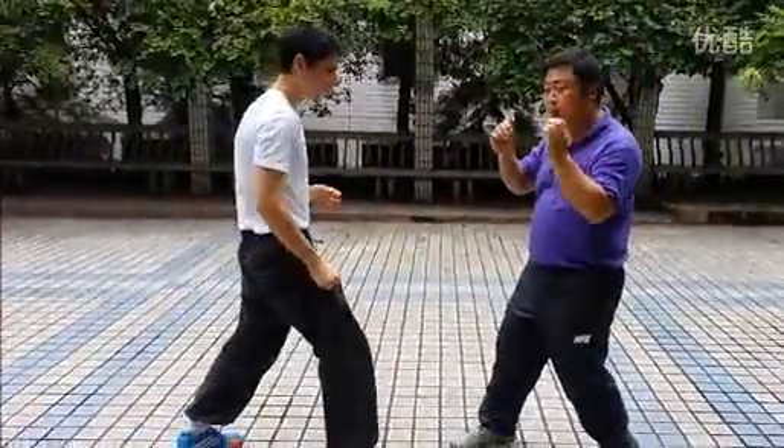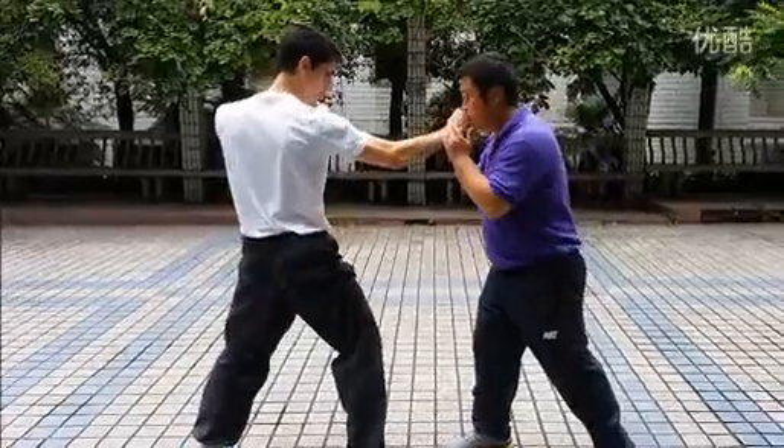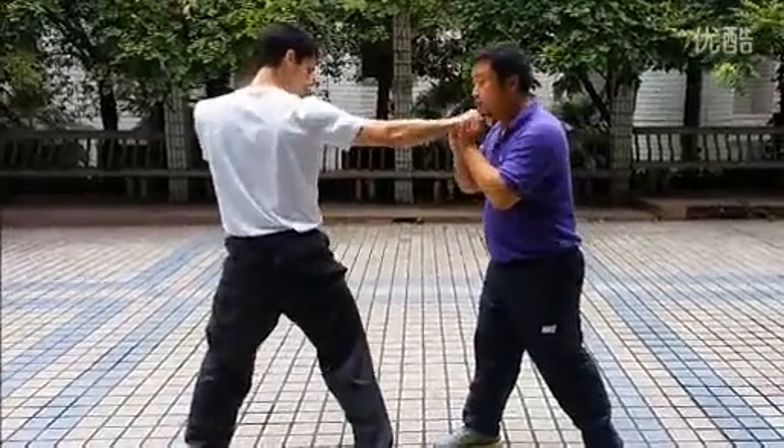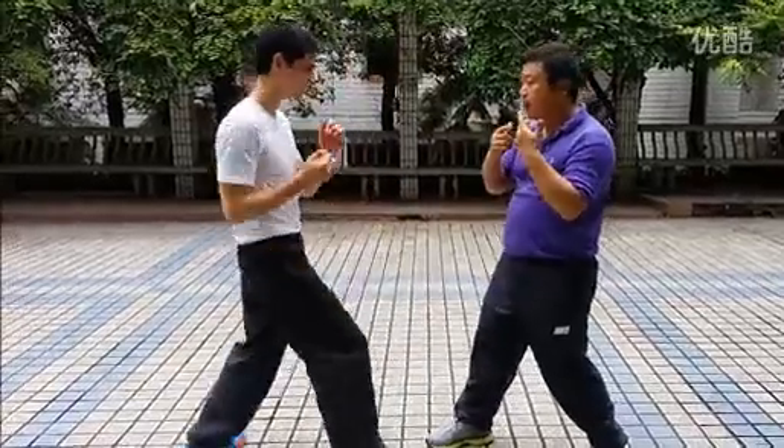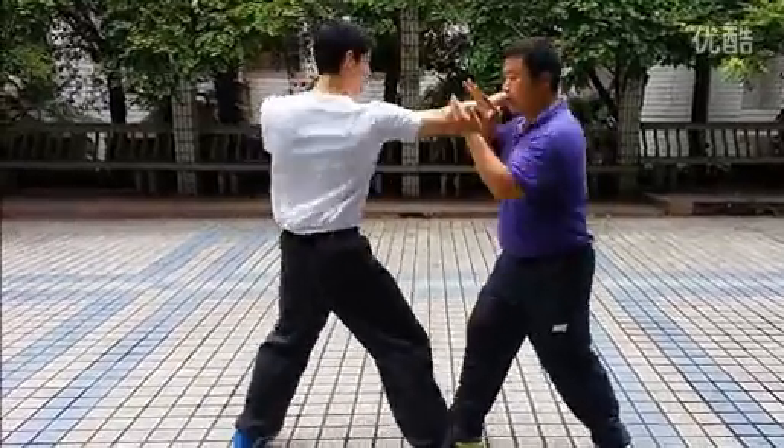I don't observe his movement, because if I observe his movement, I give him a response too smoothly. So here, I just feel the Qi.